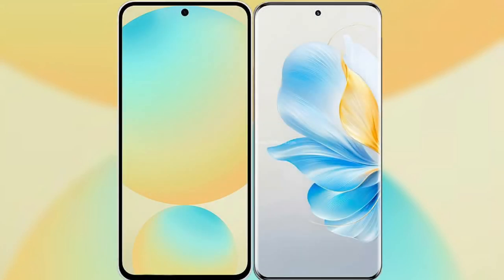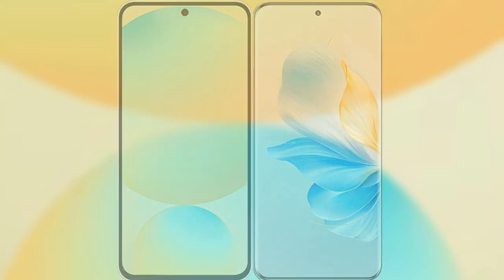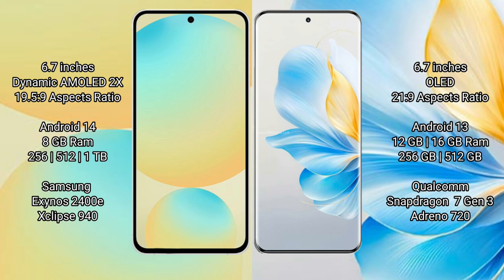I will compare the new Samsung Galaxy S24 FE with Honor 100. Samsung Galaxy S24 FE features a 6.7-inch Dynamic AMOLED display with a 19.5:9 aspect ratio. Honor 100 features a 6.7-inch OLED display with a 21:9 aspect ratio.